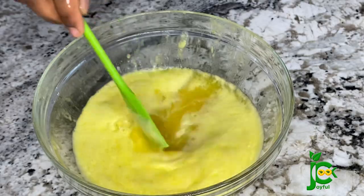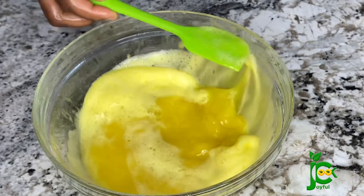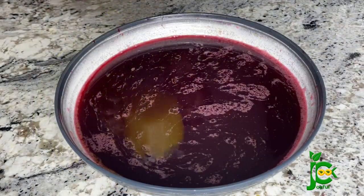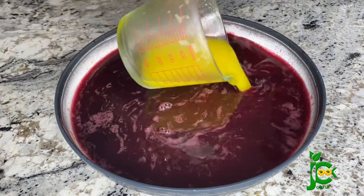Once this is done I'm going to pour the pineapple juice into the zobo drink. Like I said, you can add orange juice if you want, but this pineapple did a really good job sweetening the zobo. I've added it now, and I'm going to add the honey and mix until it dissolves.